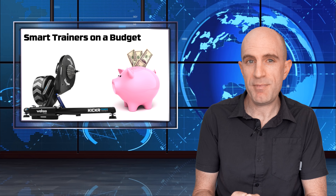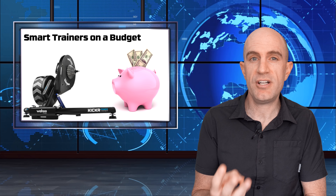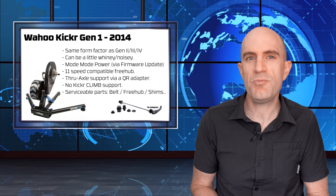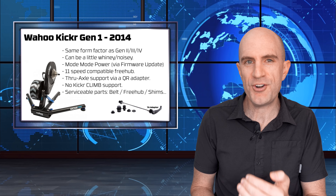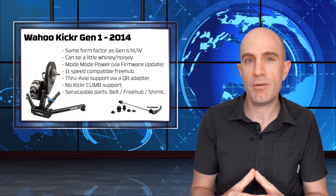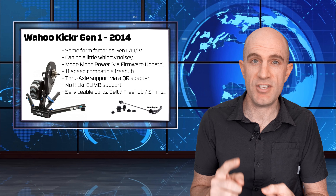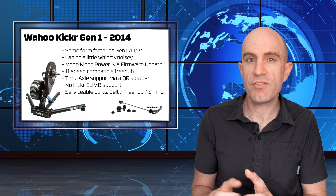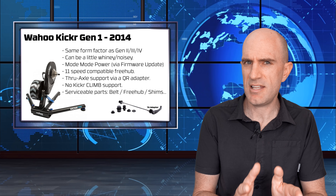Now onto the trainers themselves. The trainers covered here have been superseded - they're no longer on the shelves, or the ones that are on shelves are run-out models. I'll cover all three previous editions of the Wahoo Kickr direct drive smart trainer because there are just so many out there. First up, the Wahoo Kickr Gen 1, released 2014. It has the same form factor as all direct drive Kickrs and can be a little whiny or noisy at higher revs. Later firmwares changed the power reporting from strain gauge to model mode, the same as Gen 2, 3, and 4.